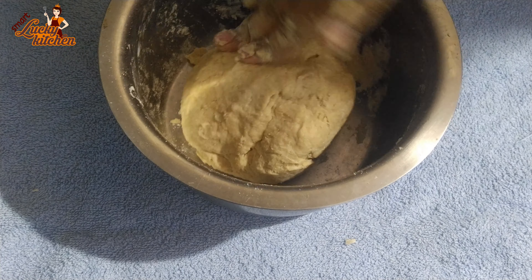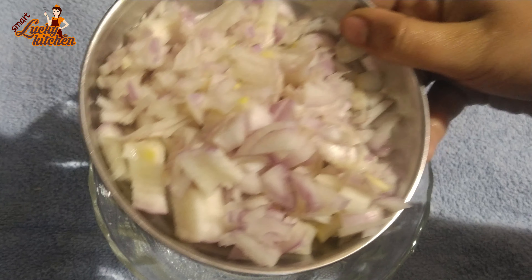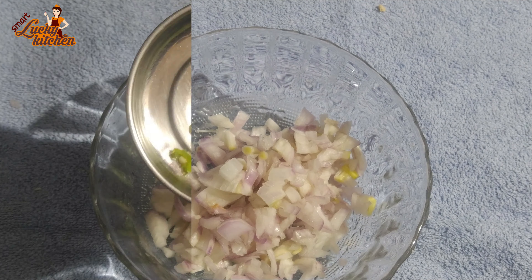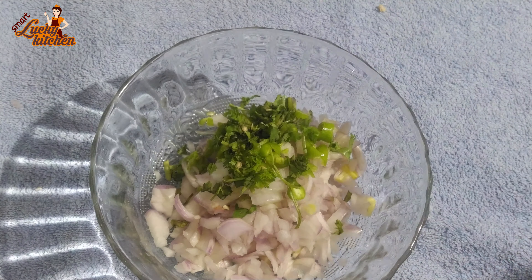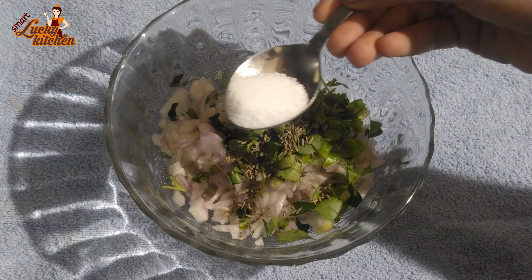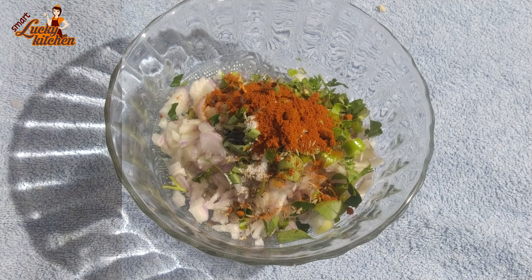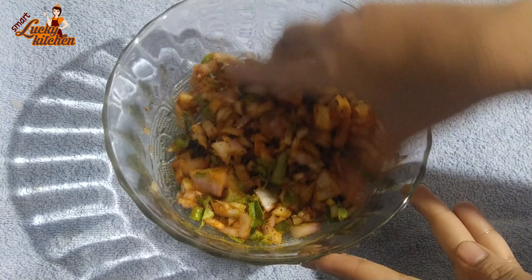I'll cook it well. The family is pleased. Keep it good — so this is the recipe.